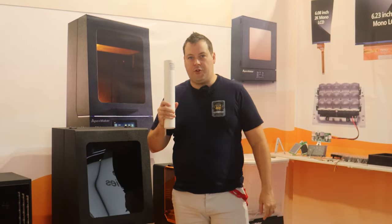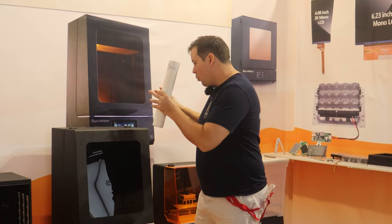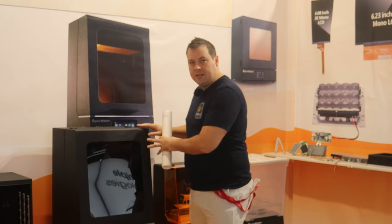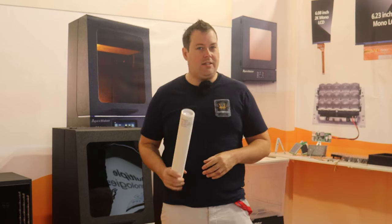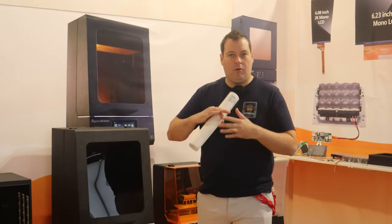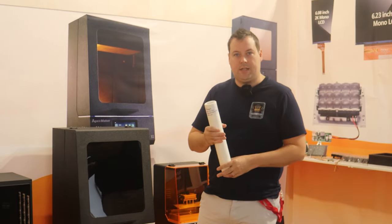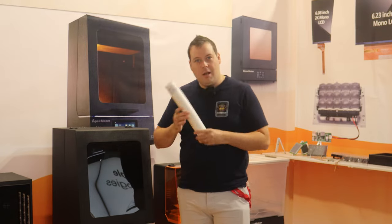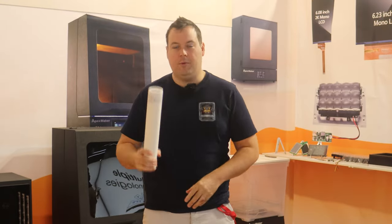Now talking about something new that has come out of the show: when we received our Apex Maker it had ACF film. ACF was the latest and greatest thing — it gave you quicker release times and a lower friction coefficient, meaning you could print super fast without losing detail. However, Pengji now have the TSP film.